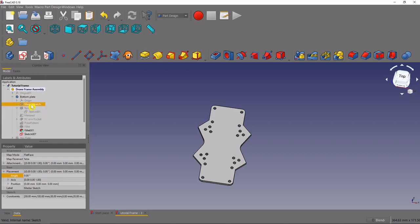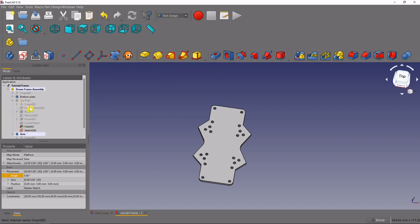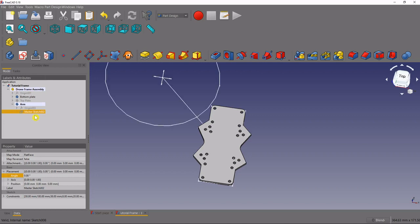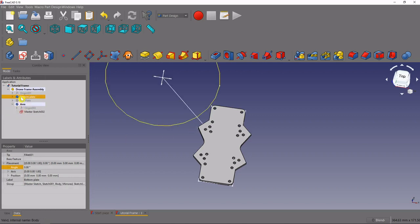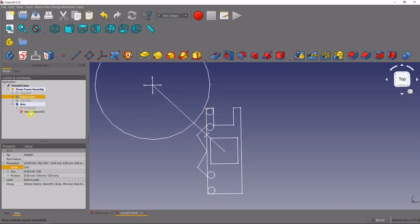Before we get started, make sure that all of the other master sketches are hidden. If they're not hidden it's going to make it difficult to reference the master sketch that's actually in the arm. Press the spacebar to hide the bottom plate's master sketch, and if you have a master sketch in your top plate hide that one too. Then come to the arm and press spacebar to unhide its master sketch. Now hide the bottom plate completely so we're just left with the master sketch visible inside our arm.